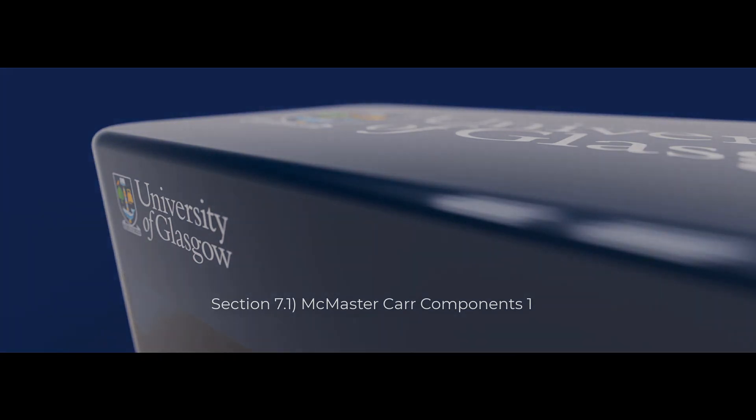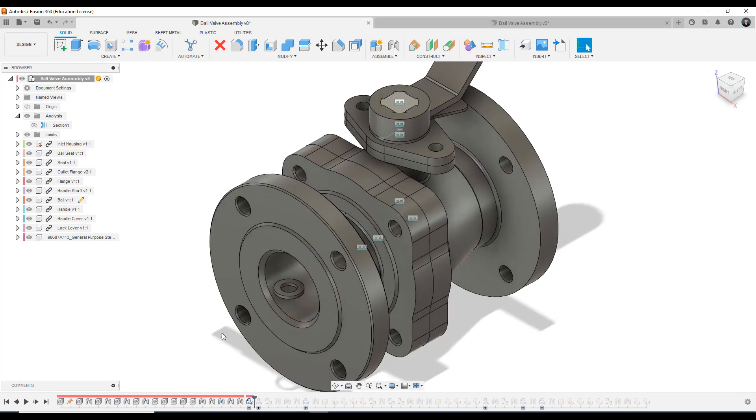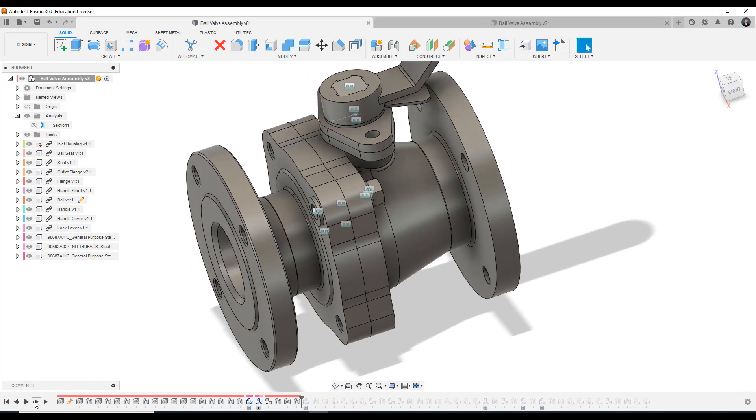Hello everyone and welcome to the latest video in this assembly modelling tutorial. What we're discussing and looking at in this video is how to utilise the McMaster-Carr library, which is essentially a sub-library of engineering components that you can bring in and use in your Fusion 360 models. Looking at our reference model, our pre-built ball valve, I'm going to scroll back on our timeline to the start of what we're going to discuss. As I skip through the steps, we'll see components starting to populate into the model space — bringing on the nut, washer, applying them, bringing the bolt, applying the bolt, doing some file management tidy-up.